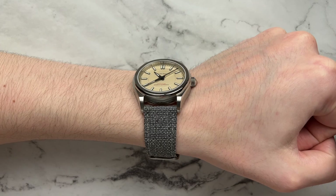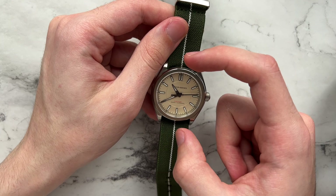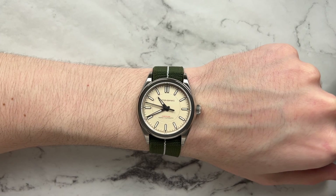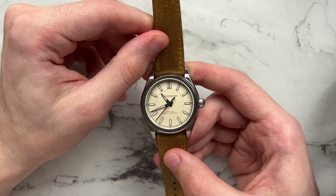A green NATO strap from Blue Shark pairs well — the green and tan colors work nicely together, and the white center line falls in line with the markers. Because the watch is so thin, adding a one-piece strap doesn't add much height at all and it still wears super comfortably. Next, a Vario distressed Italian leather strap in brown works perfectly with the watch's tones — dressing it up slightly while remaining casual enough that it doesn't look like a dress watch.